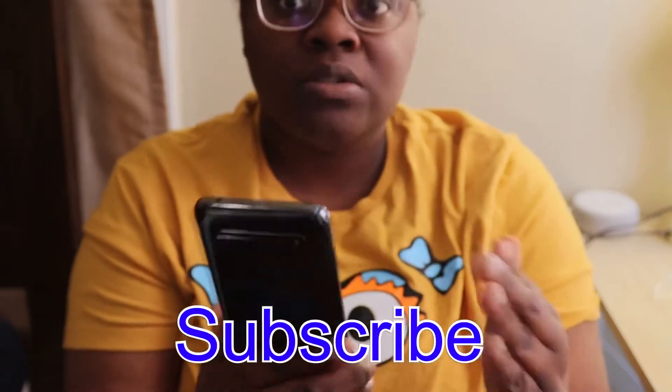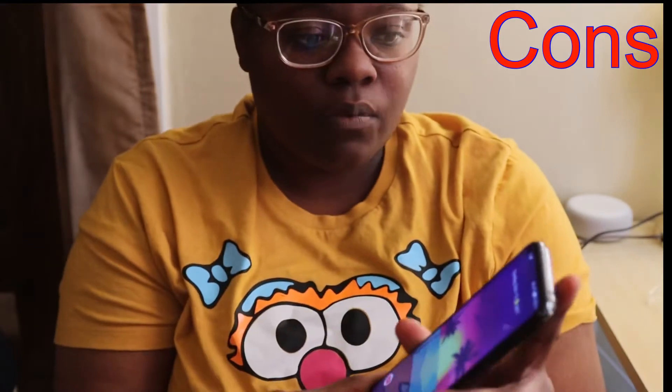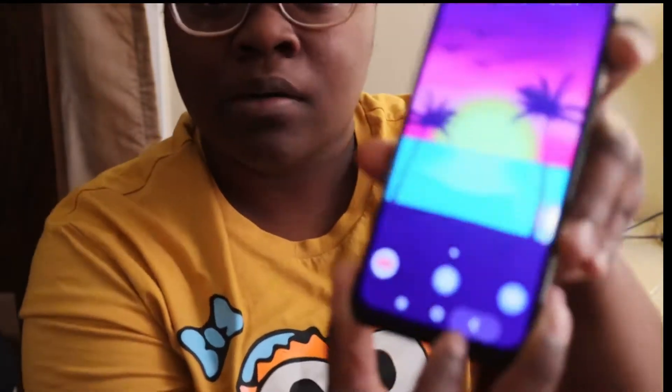What's up, Kill2Technical. I'm back again with another video. Today I wanted to do pros and cons of my TCL 10 5G, so let's get started. The first con would be that I wish this device at the bottom was a